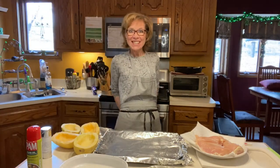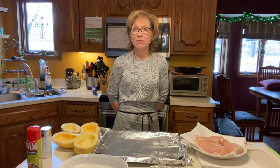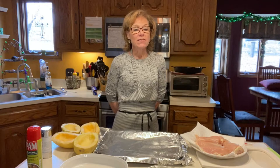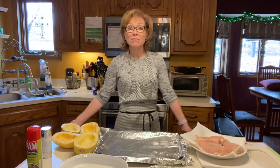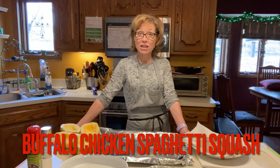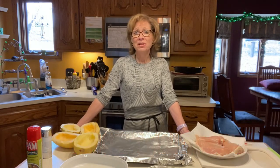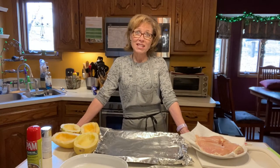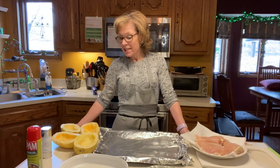Hi everyone, welcome to Connie's Healthy Kitchen. Today I just wanted to share with you a really quick, easy recipe that I found while I was on program, and it's buffalo chicken spaghetti squash. It's really, really good — anything buffalo chicken, you can't go wrong, especially when it's got the Frank's hot sauce with it. So I just wanted to share with you how I go about making it.